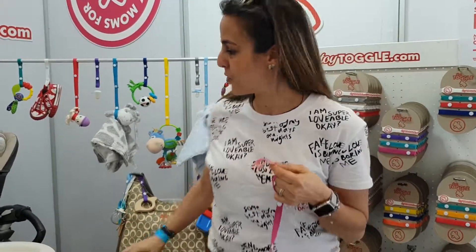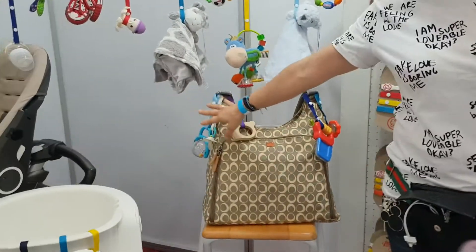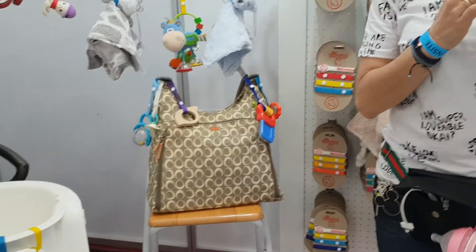And they can be used on the outside of your baby bag. So if your baby bag's really full, you can hang things on the outside. That's more or less it — I'm Lauren and I love this.